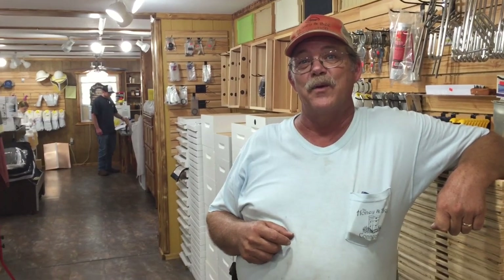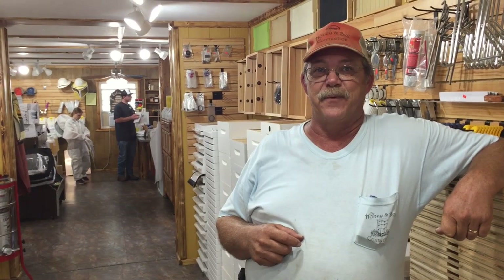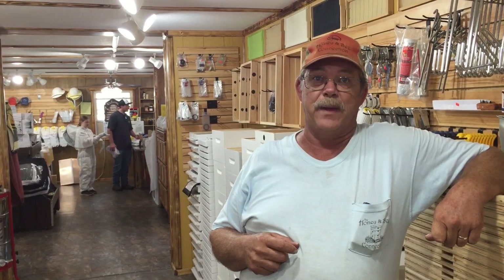What would you give as advice for the beginning beekeeper? Read. Read and learn all you can learn before you get your bees. Prepare early because bees are hard to come by. Come March, April, May, when it's time to start working your bees, get into it early.